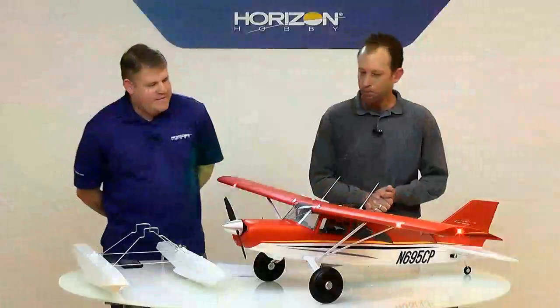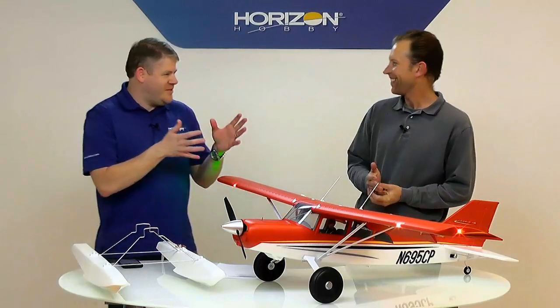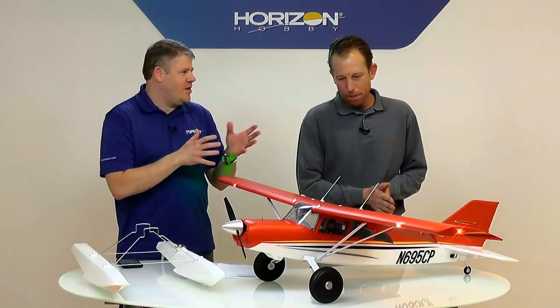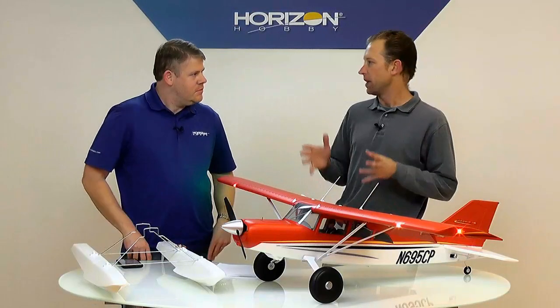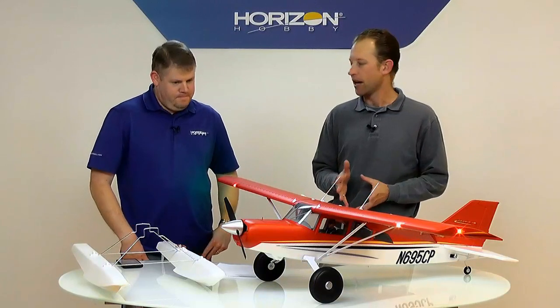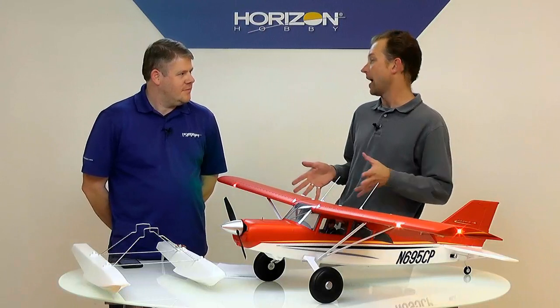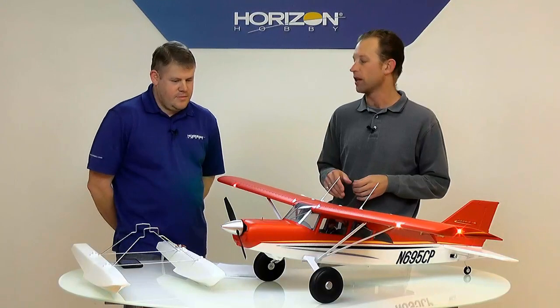A lot of people online are comparing this to the Timber. The Timber, when I designed it, the whole purpose was nothing but short takeoff and landing. We actually kind of sacrificed a little bit of the aerobatic characteristics to get a really short takeoff and landing. It really flies light on the wing, huge flaps.